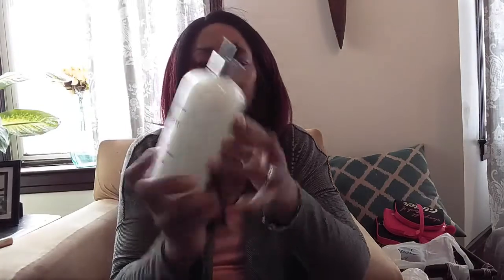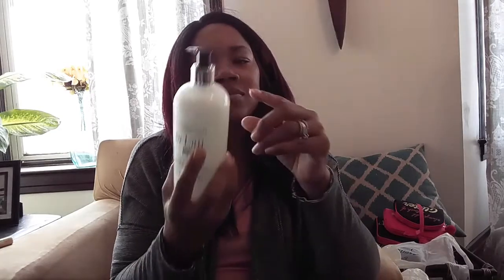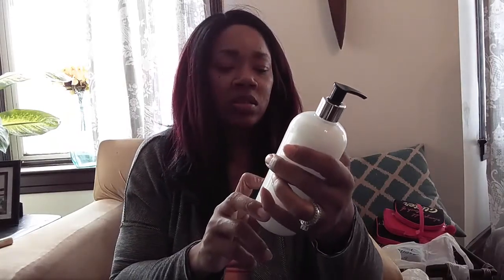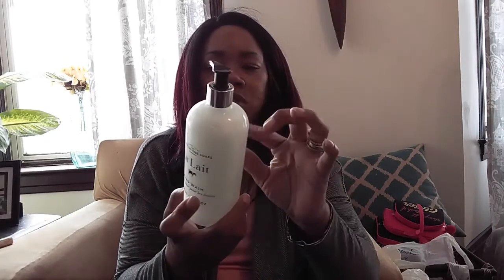I picked up this hand wash — it's from the same soap company and it's a milk hand wash. It smells just like the bar soap. I'll probably put this in the kitchen.